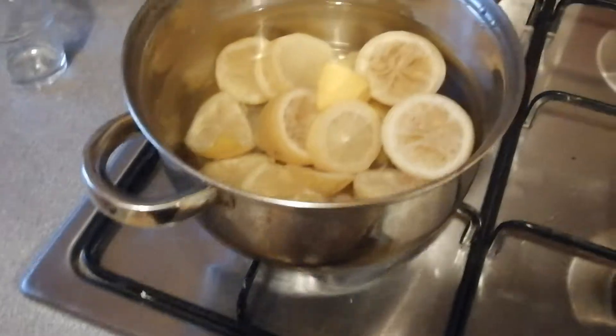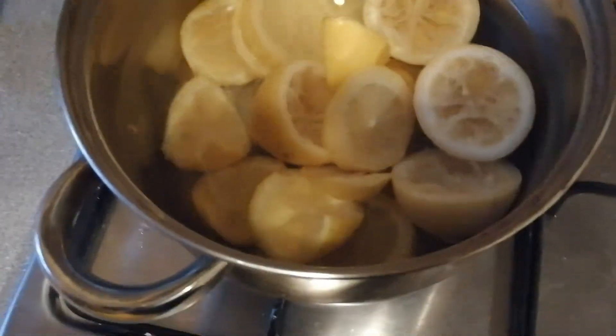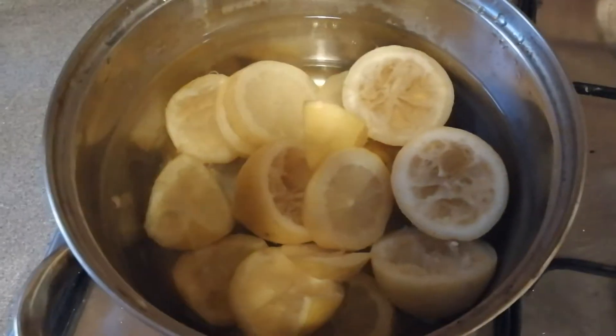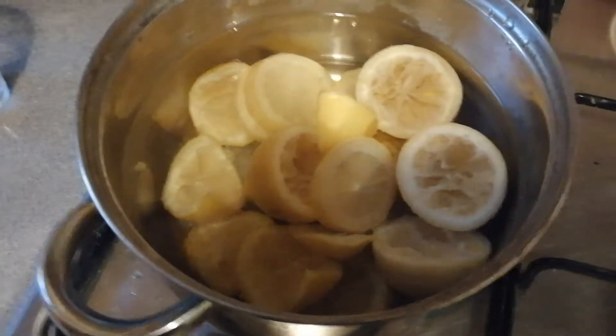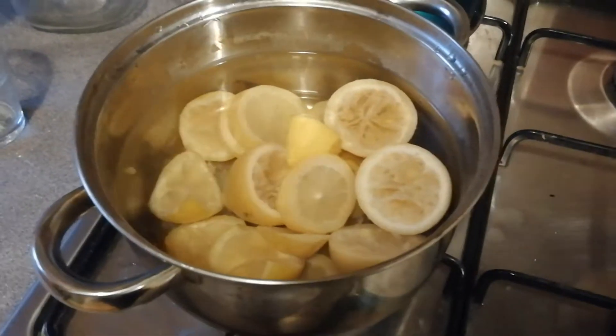I've just put the pan onto the gas and added all the lemons, then filled up to the water line with some water, and I'm going to pop that on and let it boil away.